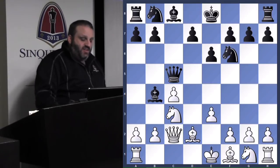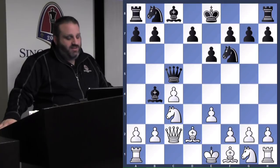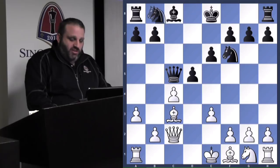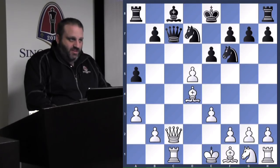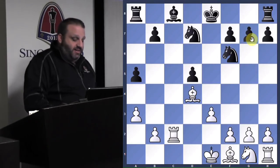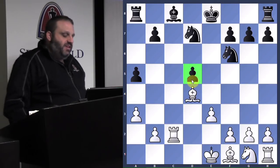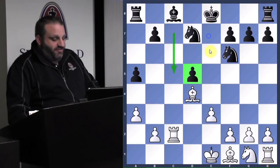Black plays d5, and if black doesn't play d5 ever, the game wouldn't be in my lecture because there wouldn't be an isolated queen pawn. Eventually I was able to take this pawn, and my opponent realized if he took with a knight, the pawn would be hanging on g7. So after trading queens, he took with the pawn. So this is an isolated pawn — isolated means no pawn can protect it, there's no pawn on adjacent files.